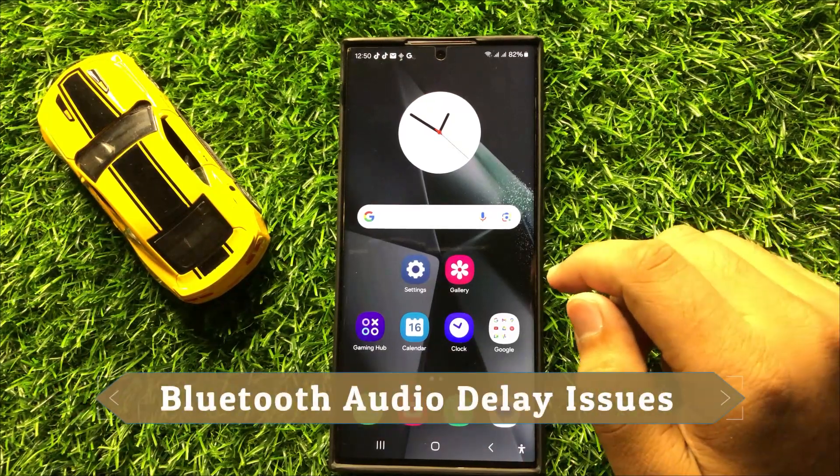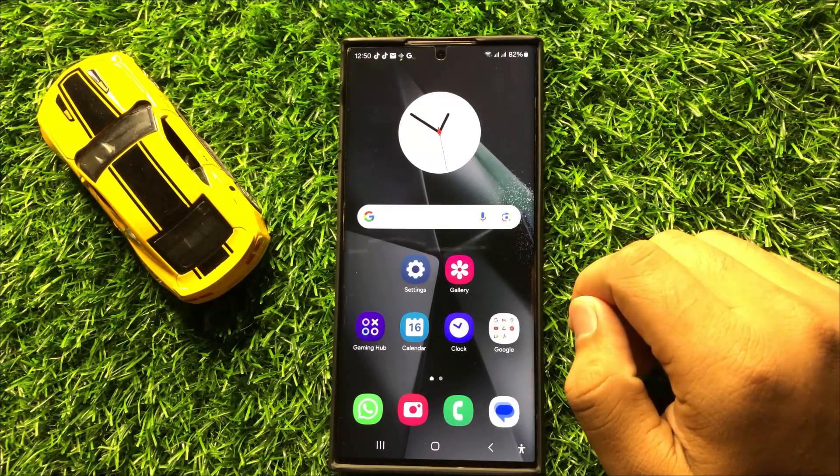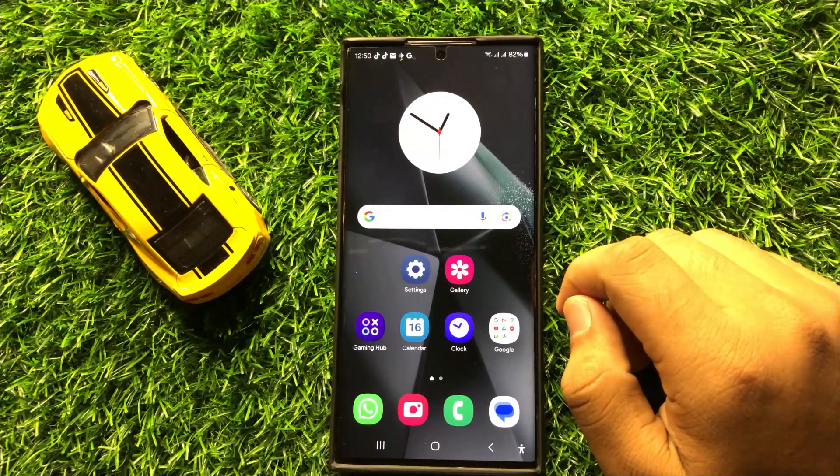Hello everyone. In this video I will show you how to fix the Bluetooth audio delay issues in Samsung Galaxy S24 Ultra. Before starting the video, don't forget to subscribe to the channel and press the bell icon.